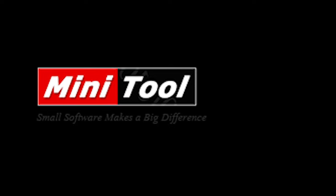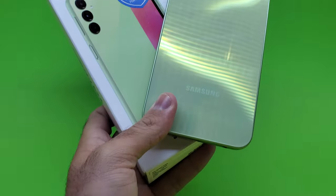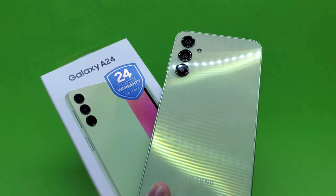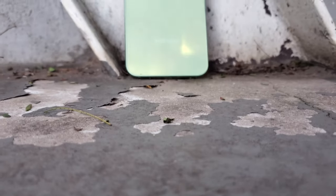A portion of this video is sponsored by Minitool Software. Samsung's A series devices have always been extremely successful when it comes to global smartphone sales, and the Galaxy A24, which I will be reviewing today, is proof as to why the series is so popular worldwide.